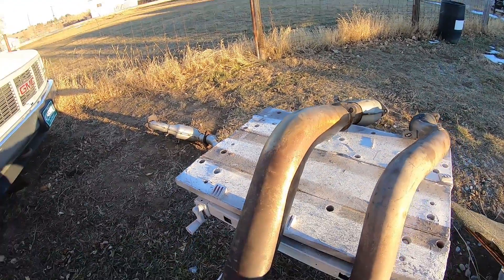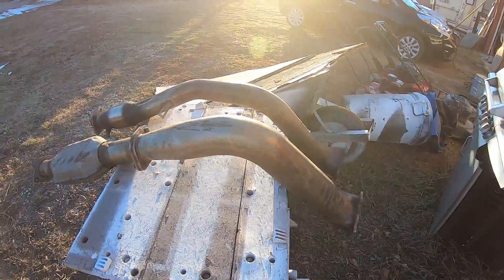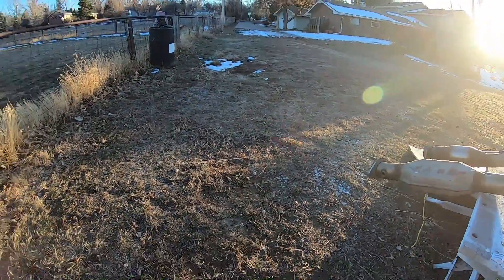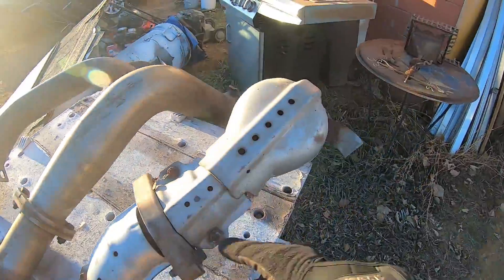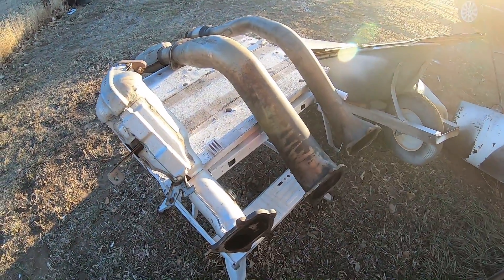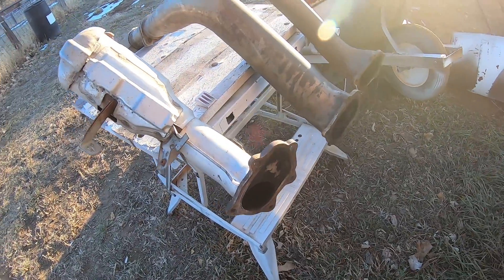I'm not sure who makes it, I can't find any label on it. But you can see there's quite a big difference in what you can do in terms of downpipes. They say really all you need to do to go Stage 2 is a downpipe, and you can see why — it flows way easier through something like this than something like that.